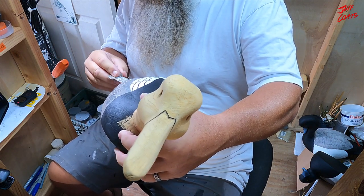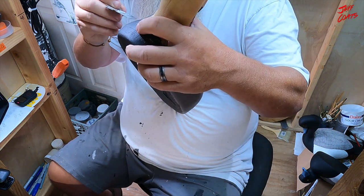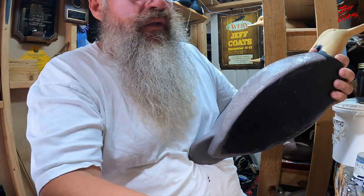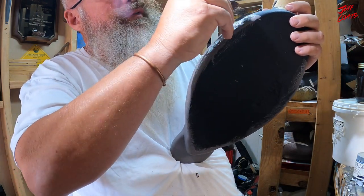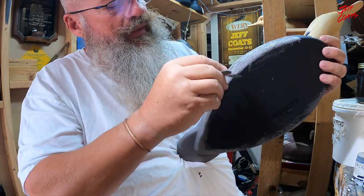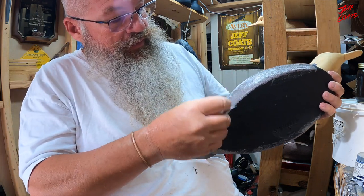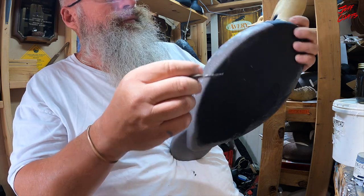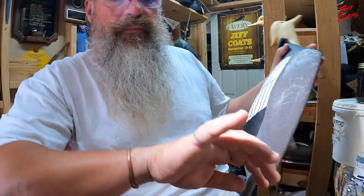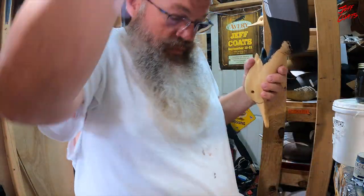We have red-breasted mergansers in the pit boss refuge out back - they're not eating corn but they definitely come up together and school fish in the canal. Alright, that'll probably come back to bite me - gonna get something I don't want to get on my shirt. Excuse my painting attire - just like you just saw, I know it's gonna happen so I'm not really fashion conscious.